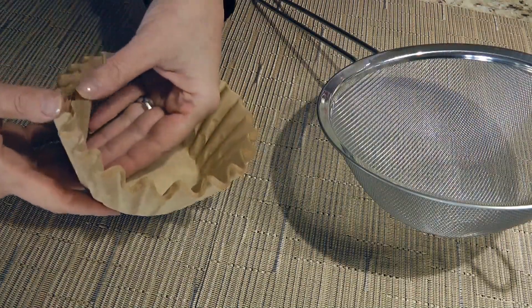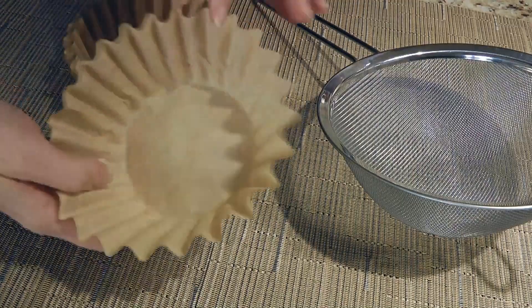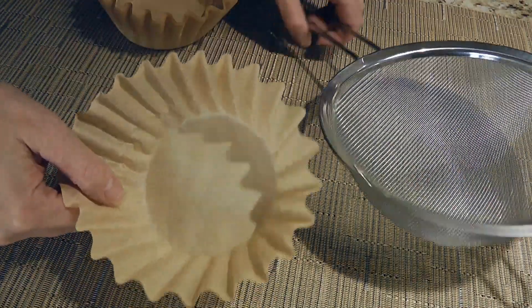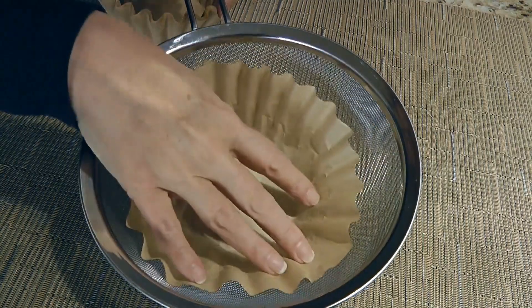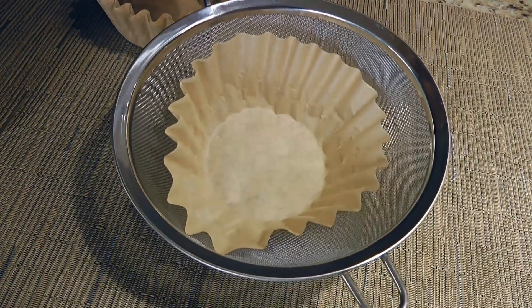Another way you can strain the yogurt when you don't need a big amount is with a coffee filter, placing it in a sieve sitting over a bowl. To cover, use plastic wrap.